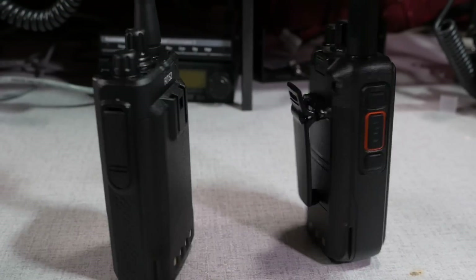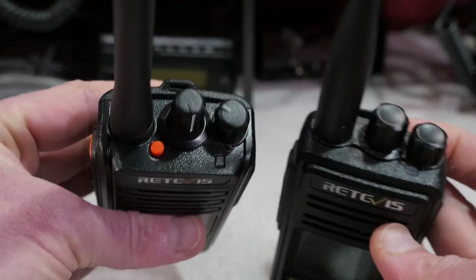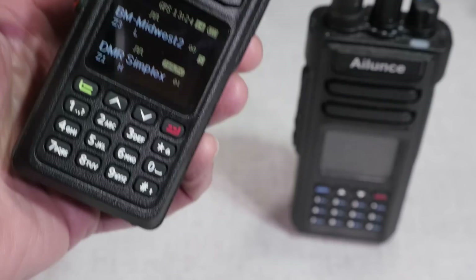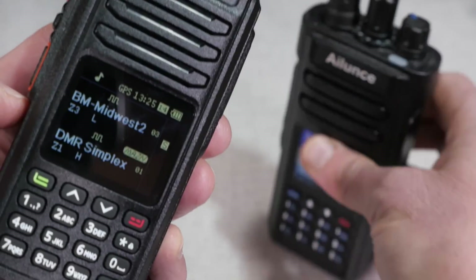Overall, I'm happy with the operation of the RT52. If I had my choice between the RT3S and the RT52, I'd go with the RT52 just for the better screen. The dual push-to-talk feature is also a nice bonus. The Retevis RT52 dual-band DMR handheld radio is available online from Retevis.com, and links are in the description below.